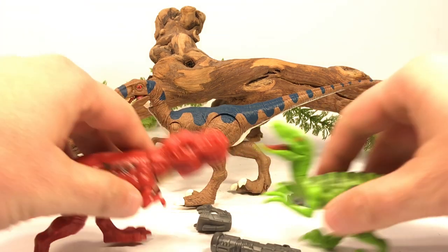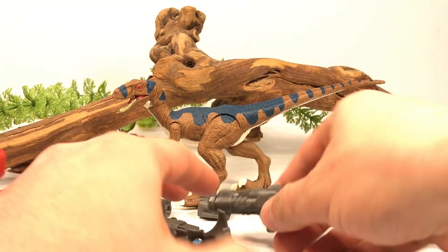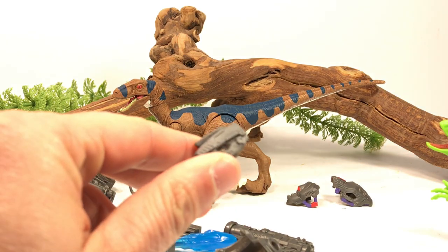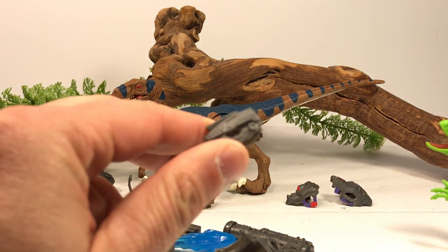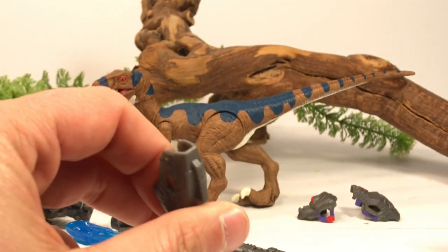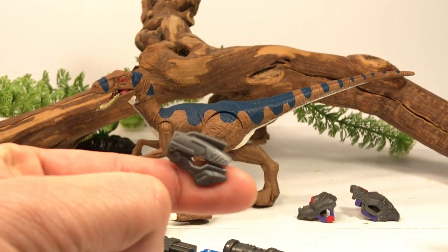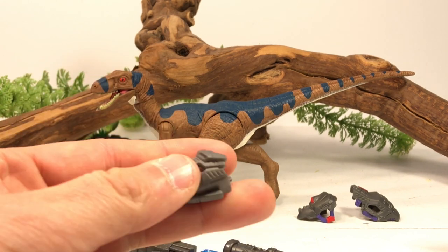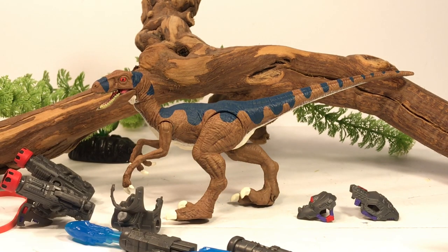When you get these figures they come with a bunch of weapons and accessories, and my favorite part is that all of them come with these little helmets, which are very reminiscent of the brain boxes used in Dino Riders. Now some of these helmets will fit on some of your Jurassic World figures, not all of them. And since those Dino Strike figures are in blind balls, you never know which figure you're going to get, so hopefully you'll get lucky.